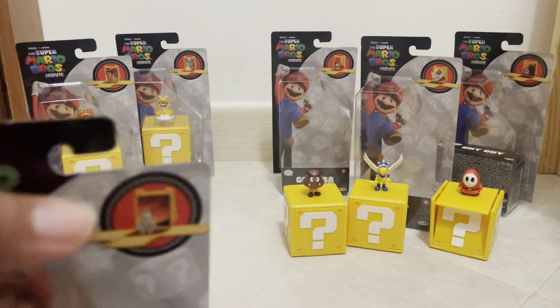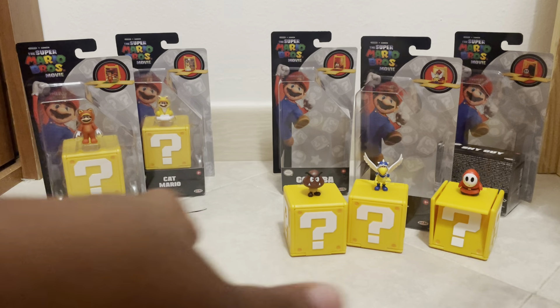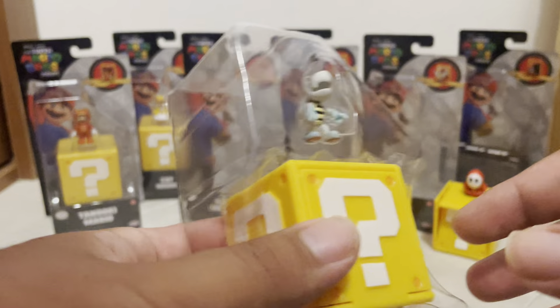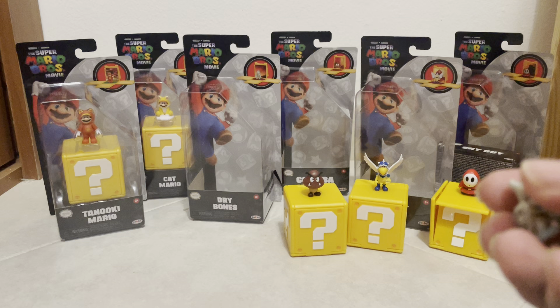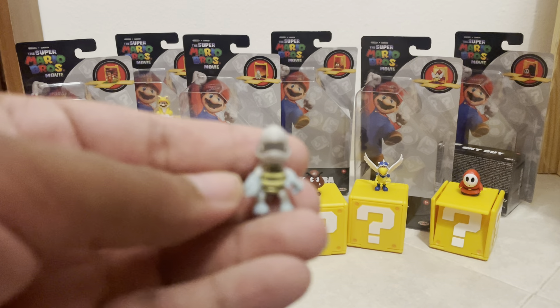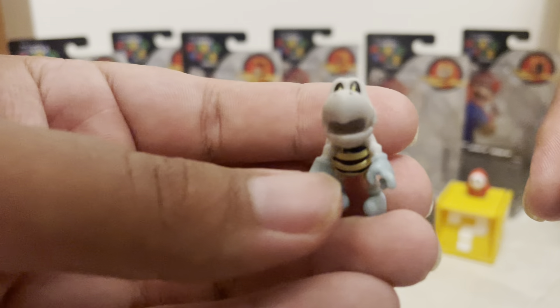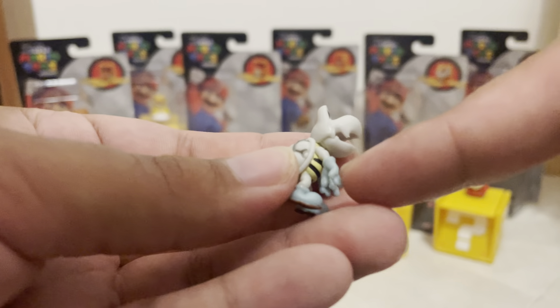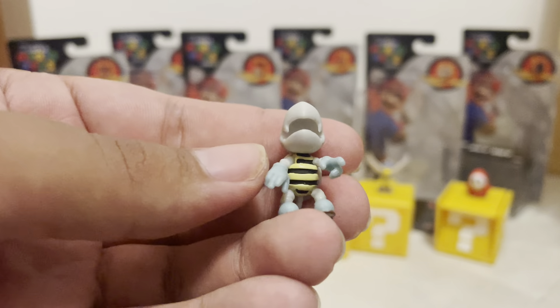Next up here we have Dry Bones, who, unlike the Goomba, actually does have a sort of a role in the film. He's pretty much in it around the 20 to 30 minute mark, and the Dry Bones has one line as far as I can remember. So the Dry Bones actually is sort of a presence in the film, which I'm surprised by. Pretty dead looking, I will say. The right arm is sort of looping while the left arm is like he's trying to reach out to you — a cool pose for Dry Bones.